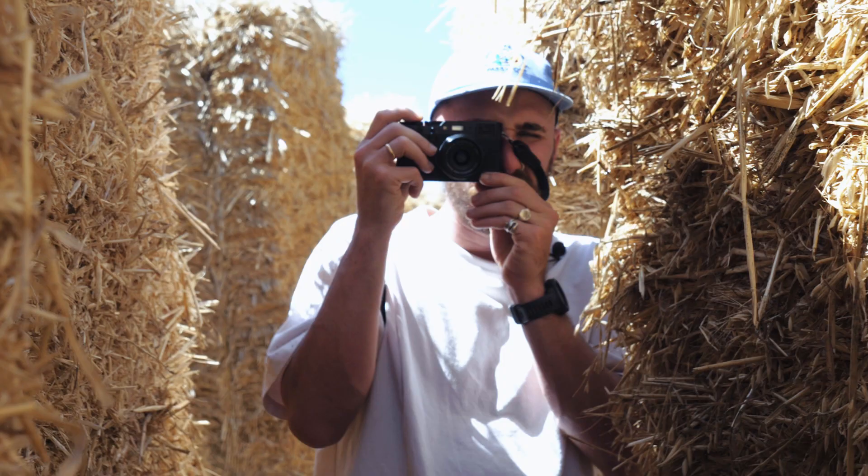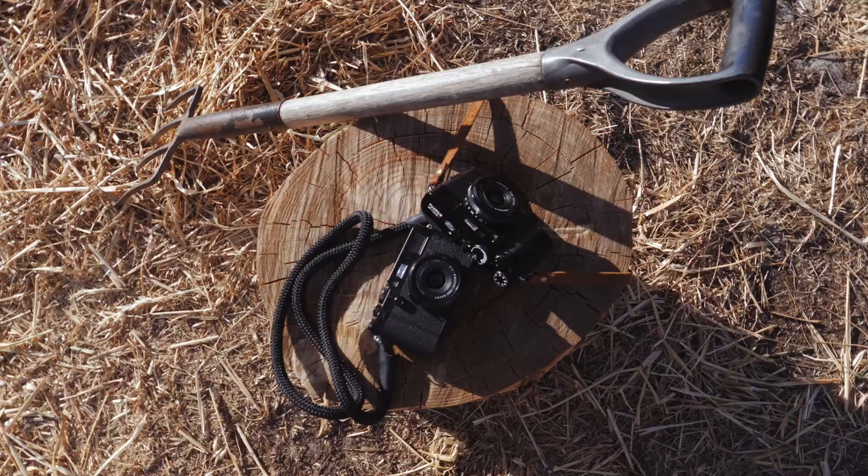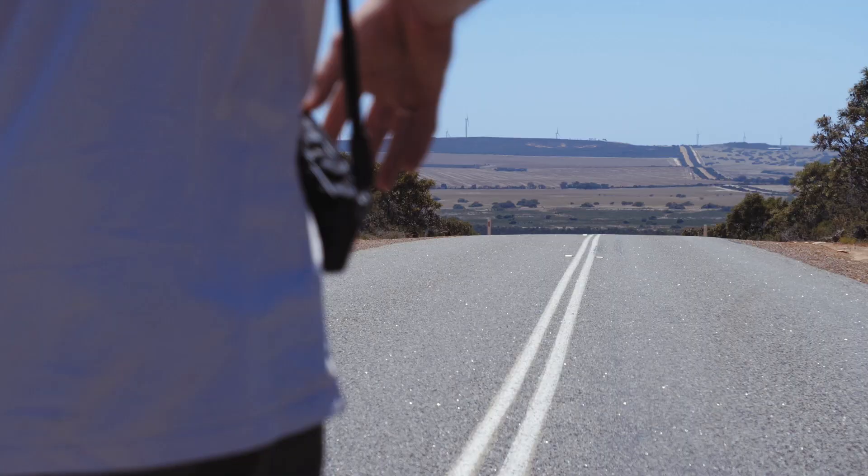Hey guys, welcome back to the vlog. So excited to be here. We're in Nambung, two hours north of Perth. Today I'm shooting on the Fujifilm X100F, which is a beautiful little compact camera.